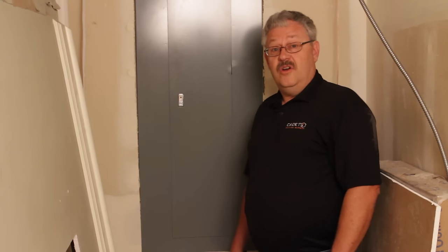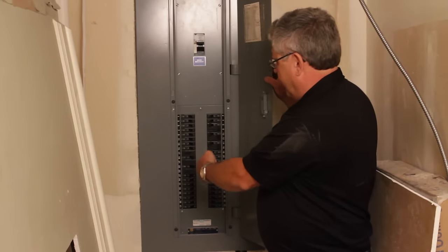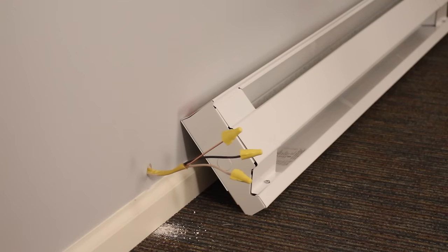For a new installation, you're going to have to route power from your circuit panel. You're going to be setting up a new circuit and routing wire to your wall thermostat, if you have one, or directly to the heater wall can.